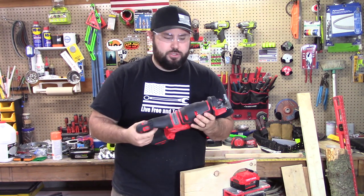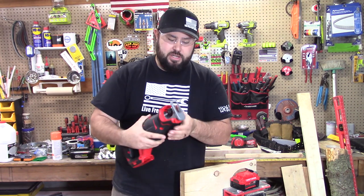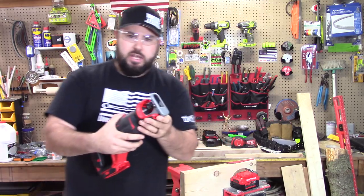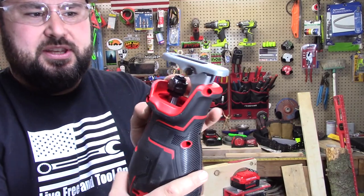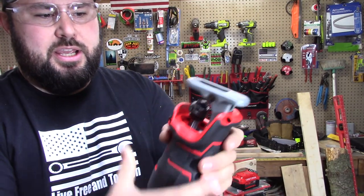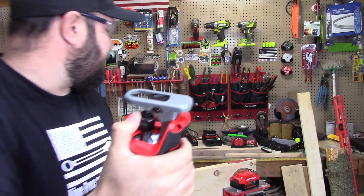I'm not biased so much towards Craftsman, I'm going to be very honest with you, but it does feel really good. It does have a quick change in the front of it right here. You can see that you just thumb it, and that makes it easier on each side to get the blade in and out. Let's go ahead and demonstrate that.